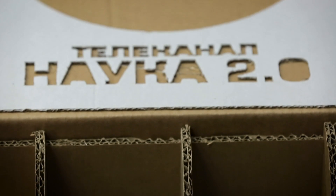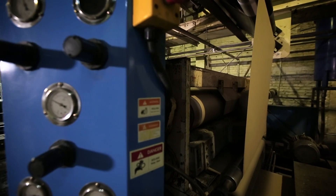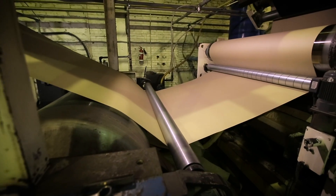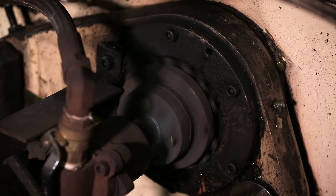Why is cardboard furniture needed and what are the specifics of its use? For example, if you decide to move and have no money for a normal wardrobe, you can order a product like this. It is simple — you just put it together yourself, place it where you need it, store your things there temporarily, and it can be easily recycled.